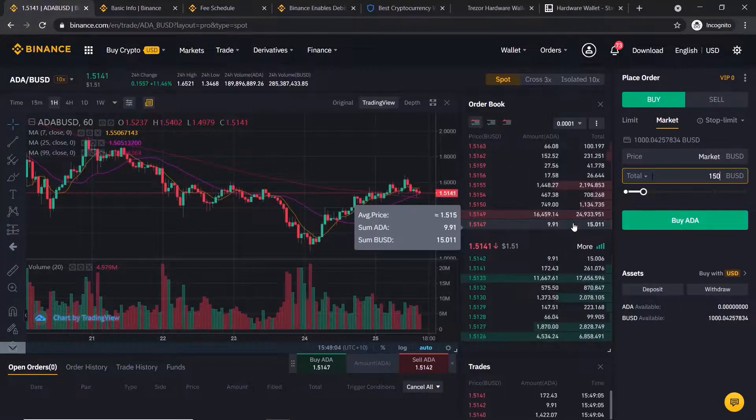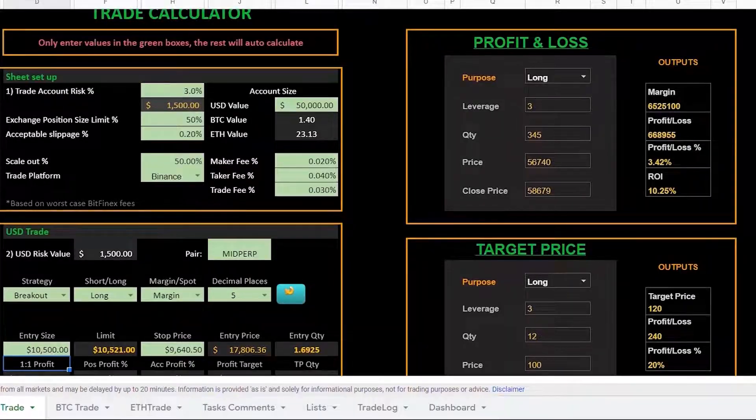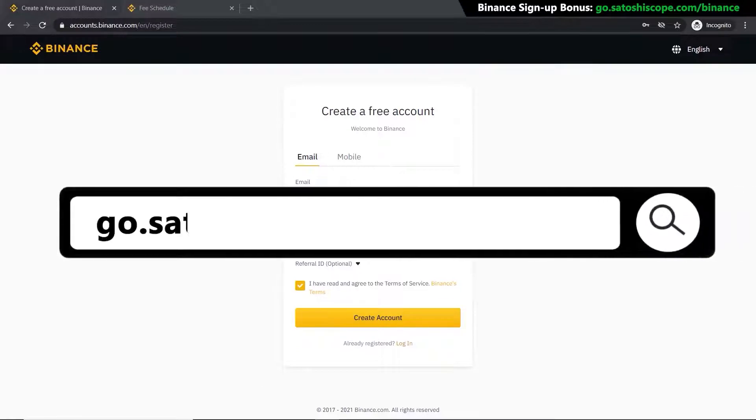It will save you a lot of money along the way. I have also made a free custom crypto trading calculator for you which will help keep track of your investments and trading profits, and I'll show you how to get access to this later in the video — so make sure to stick with me to the end. But for now let's get into it.